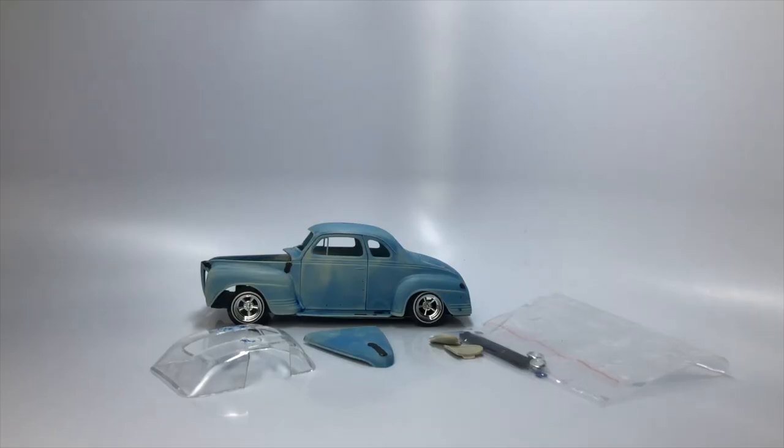Welcome scale automotive enthusiasts to the Mile High Scale Modeler channel. In this video, I'm going to go over this 41 Plymouth Rebuilder and also give helpful tips along the way. This Rebuilder is a curbside model that I bought finished from a guy local here through a model auction. Let's take a look.